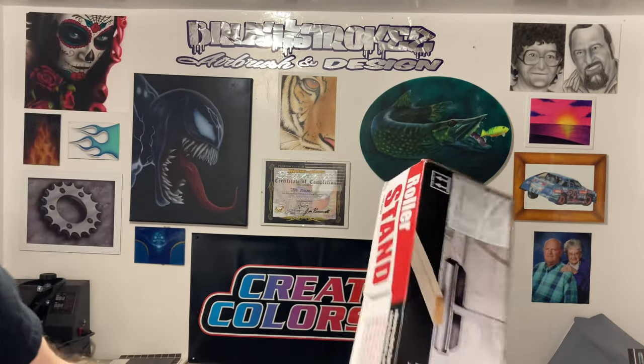Hey YouTube, what's going on? It's your boy Jake here, aka Brushstrokes. I had one of my subscribers ask what I was using for a stand for the motorcycle tank, so I thought I would show you what I was using today and show you the multiple uses for this stand.